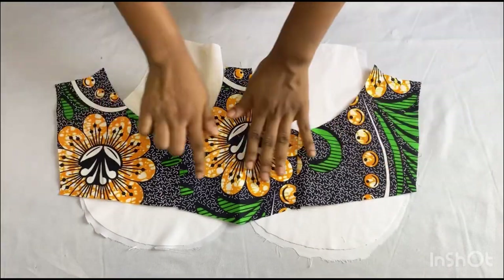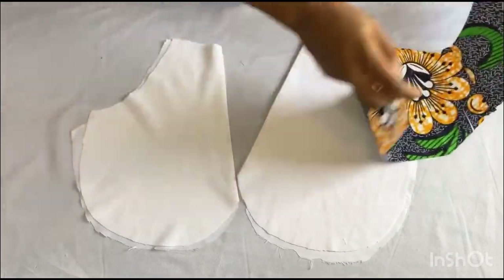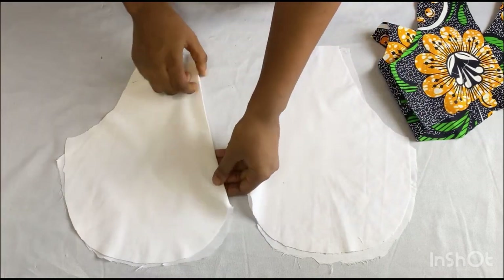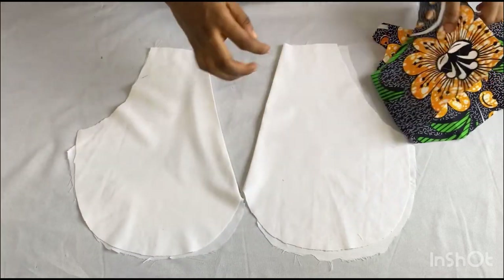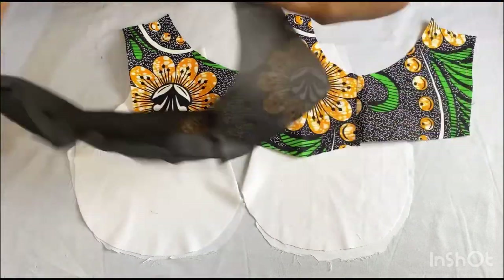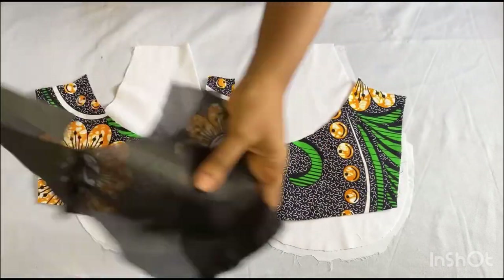After joining the pieces of fabric together, this is what it looks like — I've also ironed it out, so this is what you should have as well. For the upper part, I'm going ahead to turn over the neckline with the lining pieces and I went ahead to iron it out. I've also joined the lining pieces for the lower parts together.